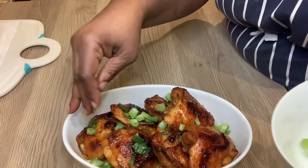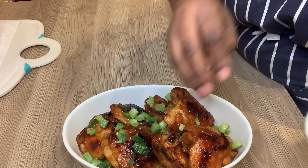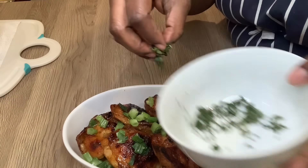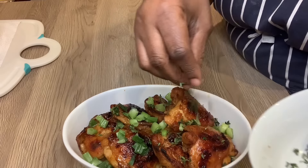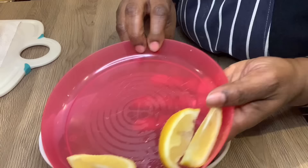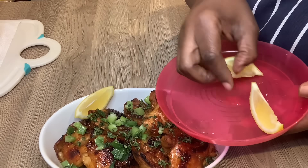Now I have some spring onion which I chopped up — the green part — because we want it to pop. So that goes on top of the chicken to make it look lovely and appetizing. The next thing I'm putting on is some fresh thyme leaves which I chopped up, and that goes in as well for garnish.